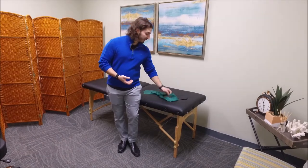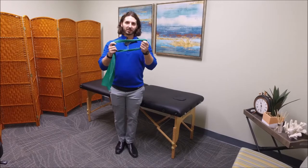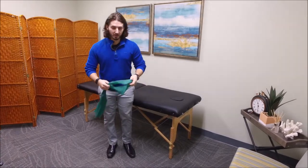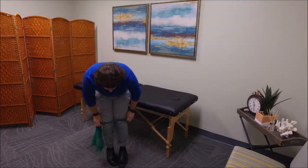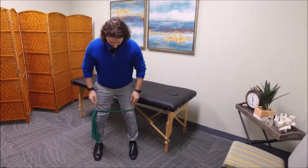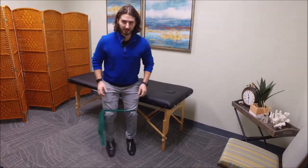One of the biggest tools you can use is one of these bands right here tied in a circle, or the ankle bands that they have located downstairs in the fitness center. If you take this band and wrap it around your knees like so, make sure it's nice and tight, and spread the feet out just like this.